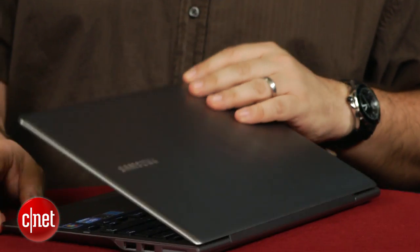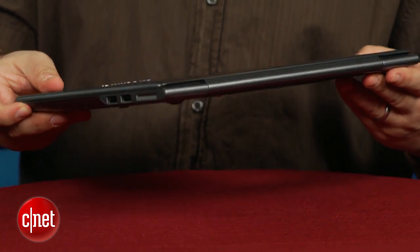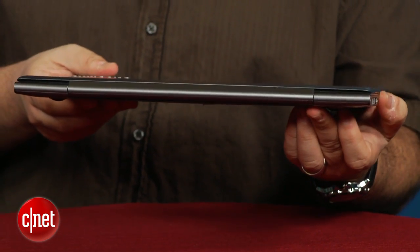If you're thinking about getting this laptop, I would highly recommend you wait maybe about a month and just see what comes out — maybe at the same price — that gives you a little more bang for the buck.